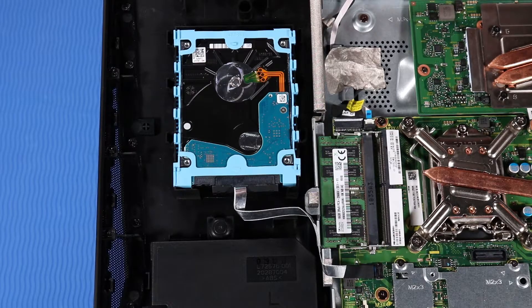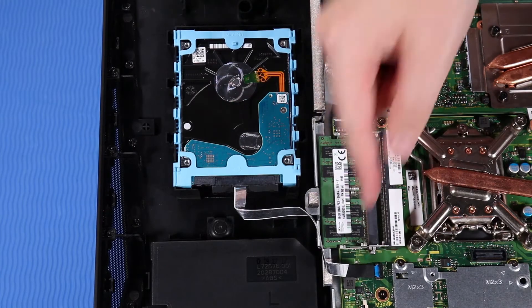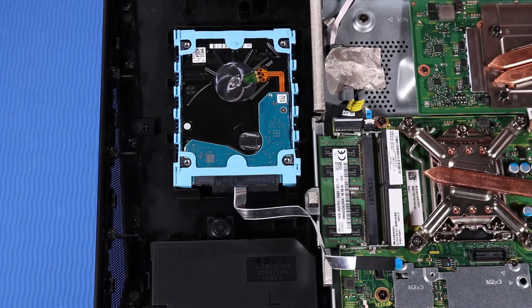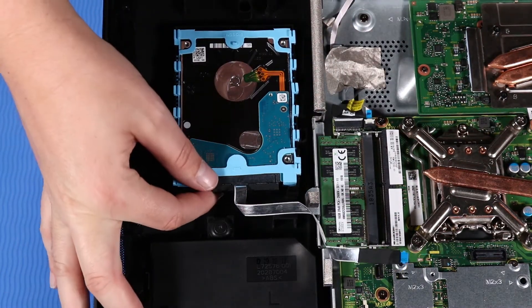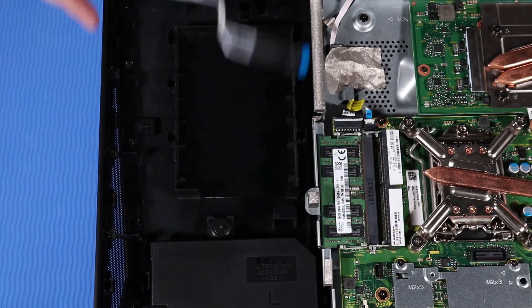Removal. Disconnect the hard disk drive ribbon cable from its ZIF connector on the motherboard. Grasp the hard disk drive assembly and pull upwards, removing it from its cradle on the back cover.